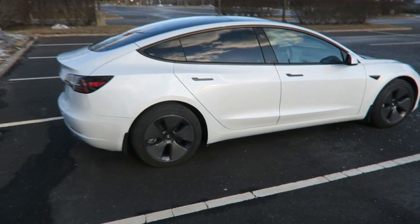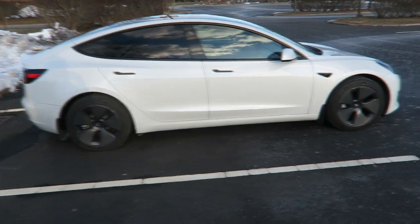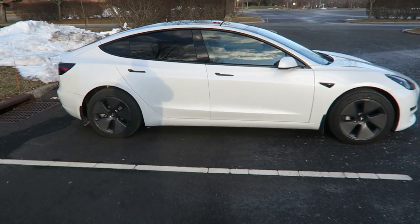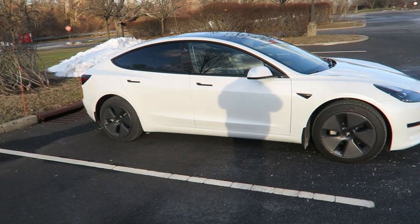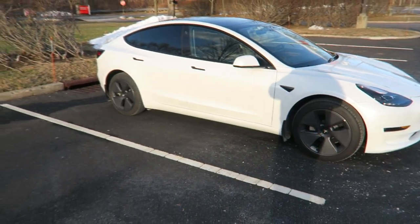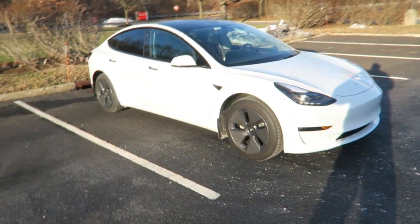I've moved on to electric. I already got the rear tint done on it, did a little bit of accessories which I'll make another video on later on the channel, because now I'm going to be a little bit more active on here.